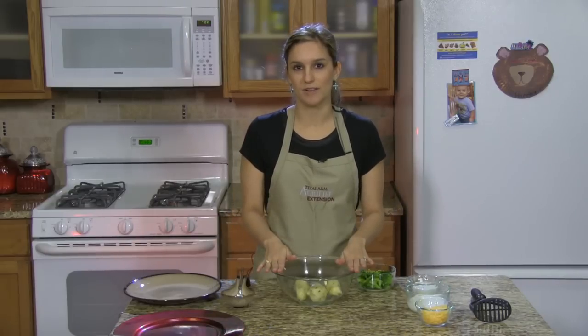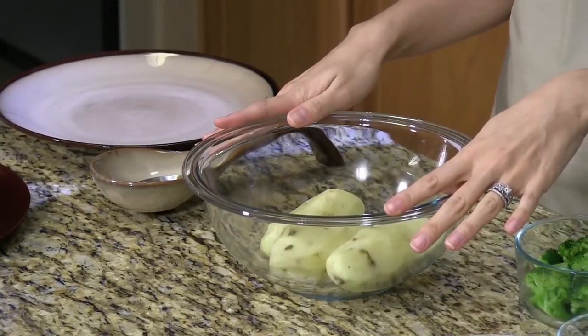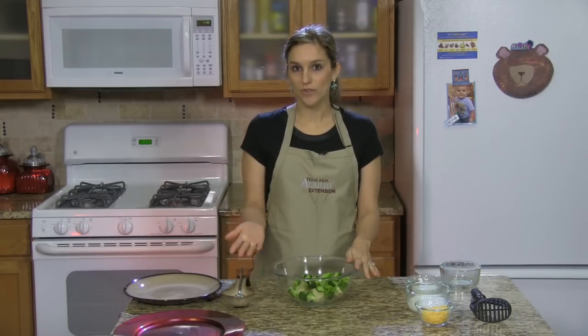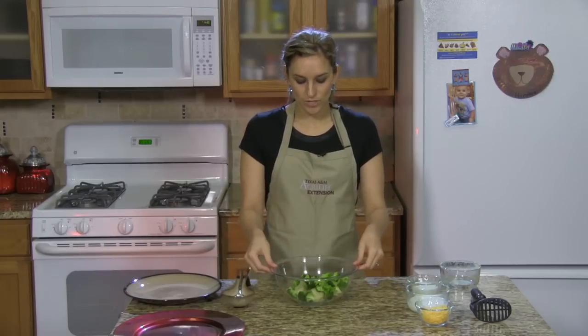So let's get started. In my microwave safe bowl I have three peeled and washed potatoes. To that I'm going to add some frozen broccoli. Now these two foods are the go foods of the recipe. Go foods means that they can be eaten anytime and they're high in nutrients but low in calories.